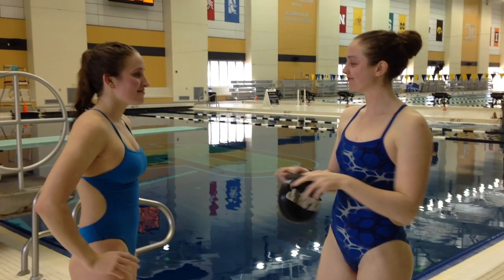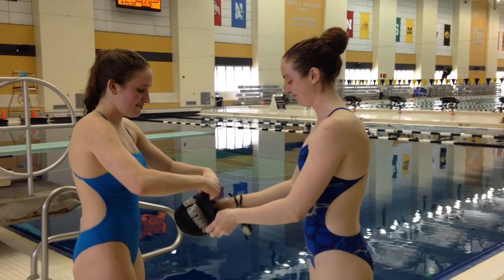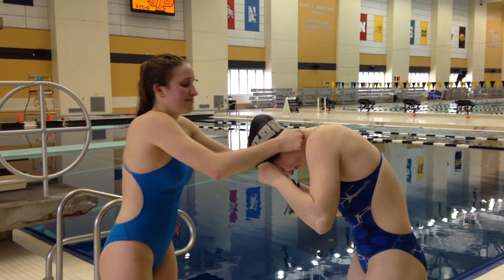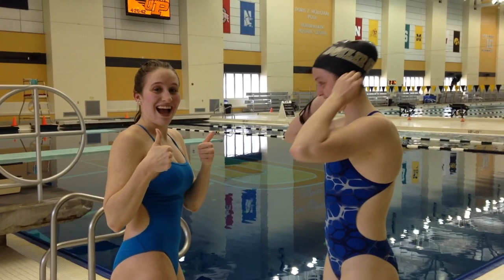If you need assistance from a partner, they should hold the back end of the cap and you should hold the front of the cap on your forehead. Then, holding your end still, have your helper place it over your head and stretch it out as far as they need to get it over all of your hair and your head. Align it to where it needs to be on your head and adjust accordingly.